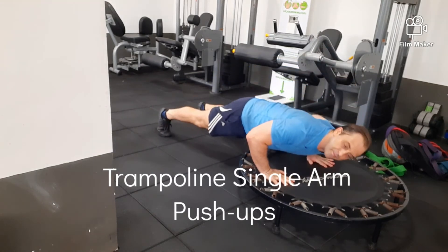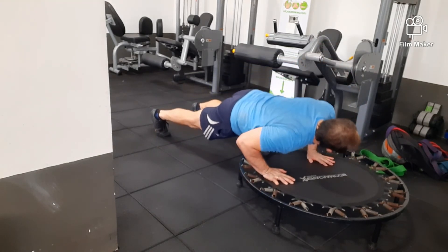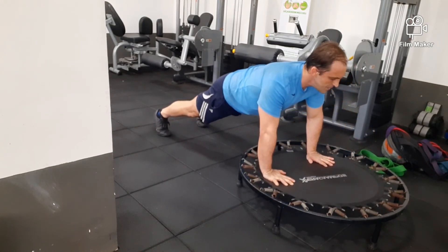And here you can use the trampoline to do alternating single arm push-ups as well. Again, it'll make your muscles contract and relax to help with speed and explosiveness.